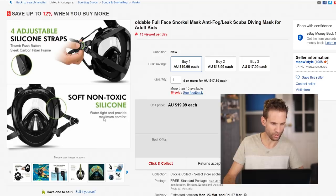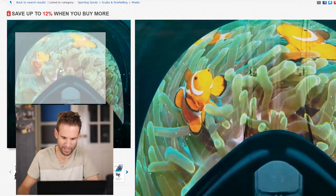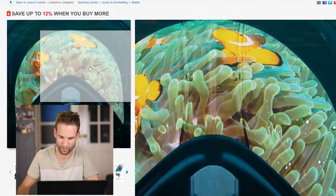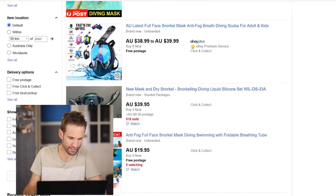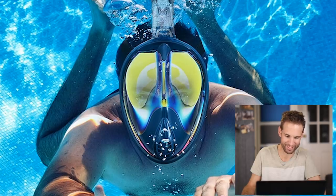Soft, non-toxic silicon — cool, so we can eat it. But look at the view through it! Fish have never been so distorted. You would feel sick every few minutes looking through something like that. Oh, look at the colours — yes!